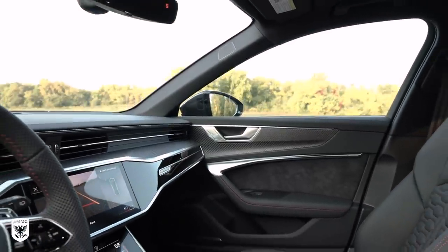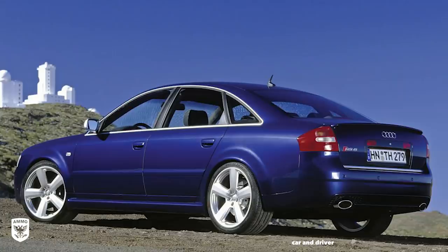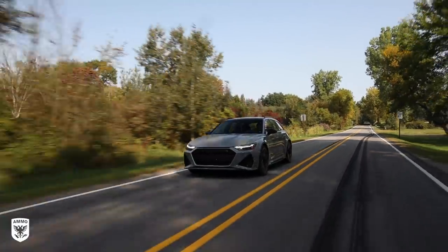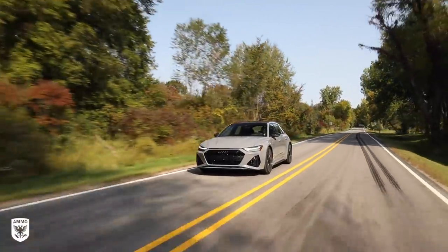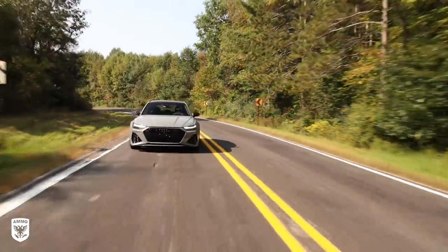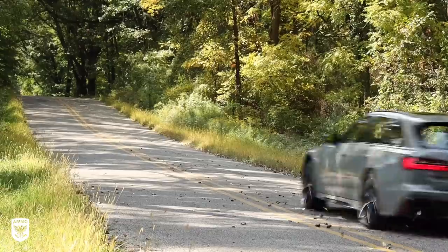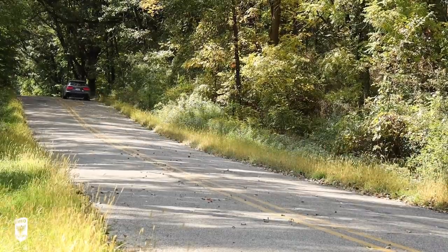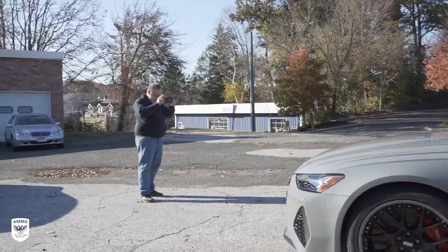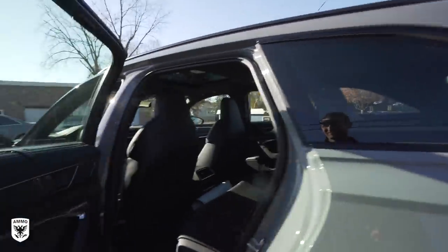This is the most anticipated car of 2021. The RS6 Avant Wagon hasn't been sold in the U.S. since the 2003 RS6 sedan — nearly 18 years ago. This model has the 4-liter twin-turbo V8 with 591 horsepower, 590 torque, an eight-speed transmission. It's all-wheel drive and it weighs nearly 5,000 pounds. Yet it does the quarter mile in 11 and a half seconds and a top speed of 190 miles an hour, all while full of groceries and kids, all for around about $110,000.